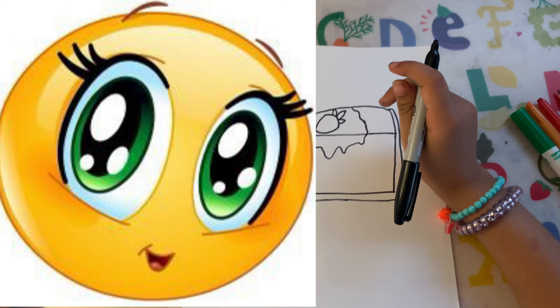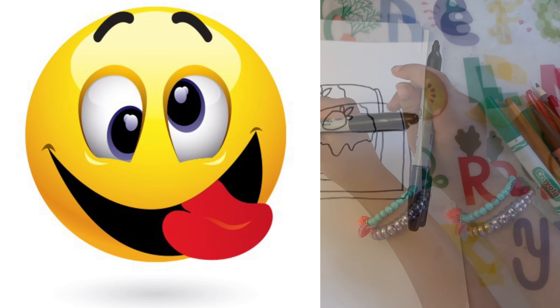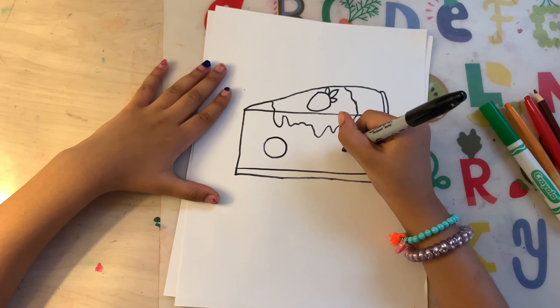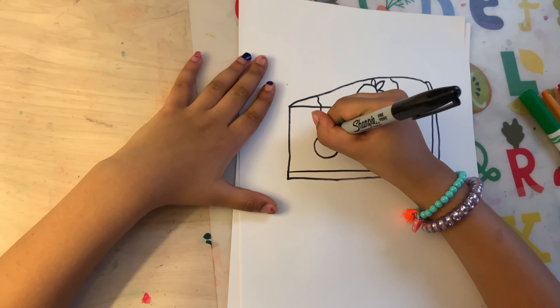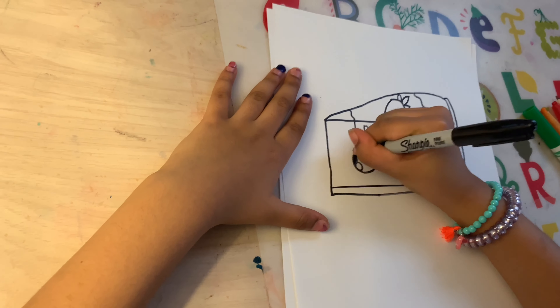Now let's make the fun face. I wanted to make mine cute, but you can make yours cute or funny — I know it's going to turn out great either way. Let's get started. Add two circles on the side, but halfway to the middle. Then add a little circle in the eye and color the big circle in.